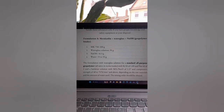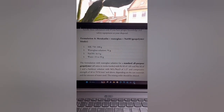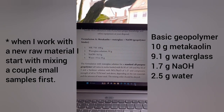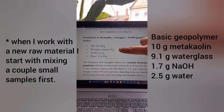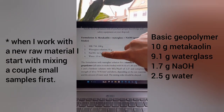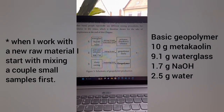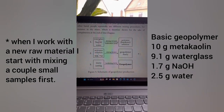My name is Patrick. This is a recipe from my new book about geopolymers. This is the basic recipe for a standard all-purpose water glass and metakaolin-based geopolymer. For 100 grams of metakaolin, we use 91 grams of water glass solution, 16.5 grams of sodium hydroxide, and around 25 grams of water.